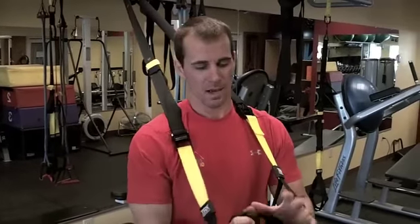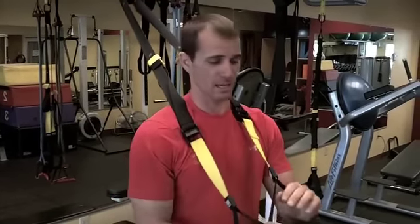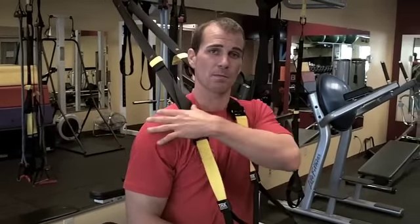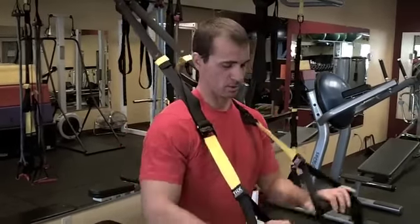Hey gang, Doug here at Fitness Quest 10. I've got the TRX today. We're going to go over five flexibility movements that I really like — they really target the whole body, especially the upper back, chest, and down into the hips and glutes.